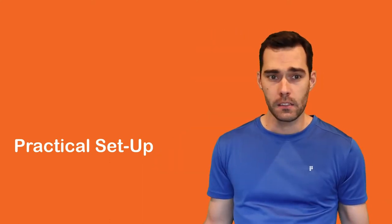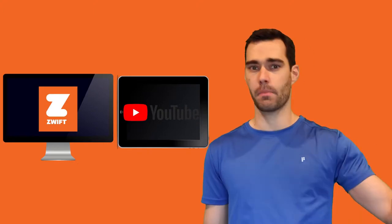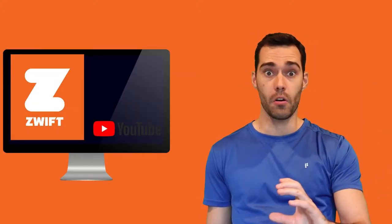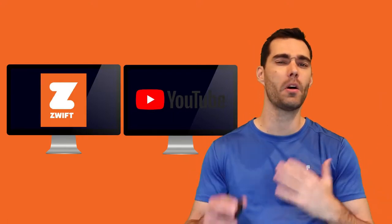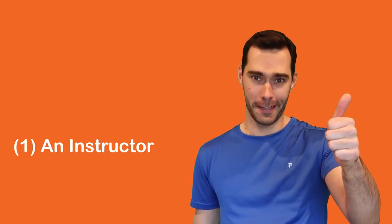The solutions could be endless. Maybe it's your iPhone or iPad set up next to your computer, maybe it's a downscaled window of the YouTube video showing within your Zwift screen, or perhaps it's an additional screen altogether. The possibilities are endless. Alright, so step number one — get an interactive instructor. Check!